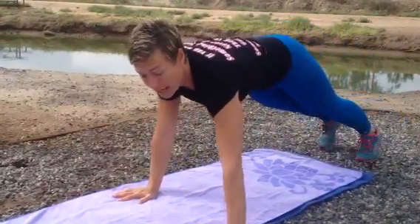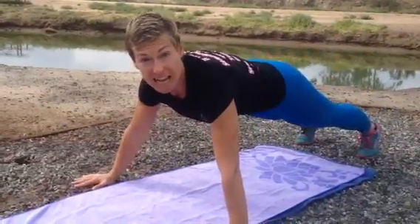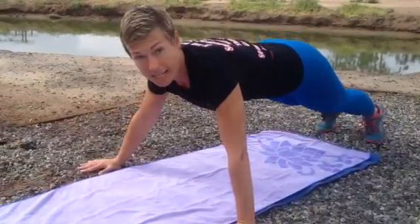Then you flip back over. Wide grip means your hands are just outside the mat — same thing, wide grip.